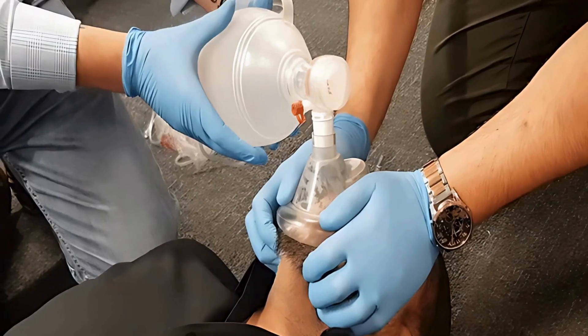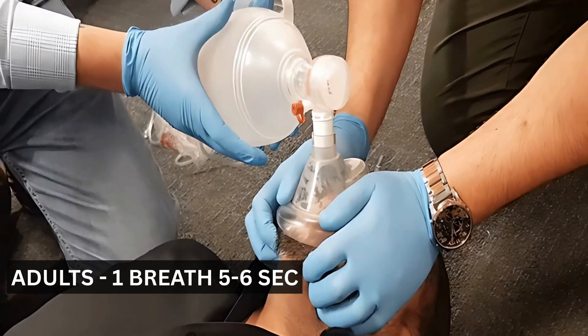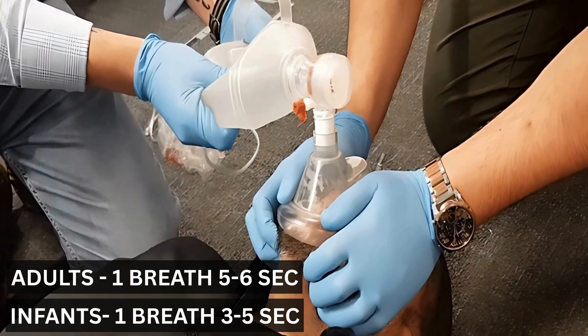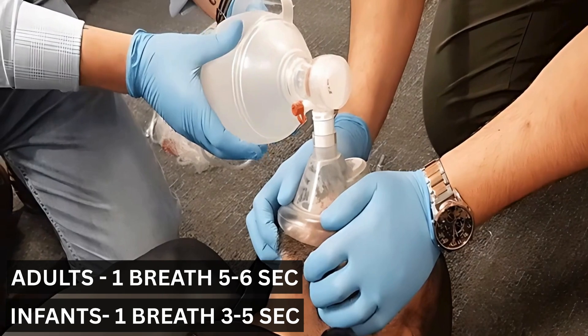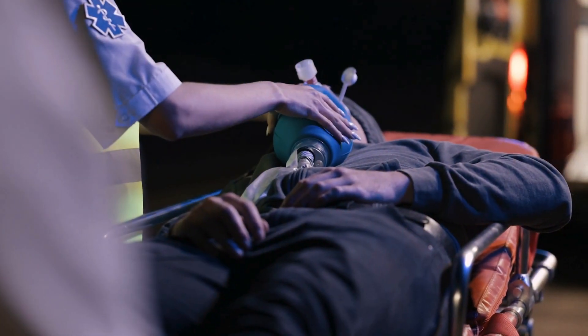Now, let's deliver breaths. For adults, squeeze the bag once every 5 to 6 seconds, aiming for 10 to 12 breaths each minute. For infants and children, you'll need to squeeze a bit more frequently — once every 3 to 5 seconds, which is 12 to 20 breaths per minute. Remember, each breath should last approximately 1 second, and you should see the chest rise visibly.